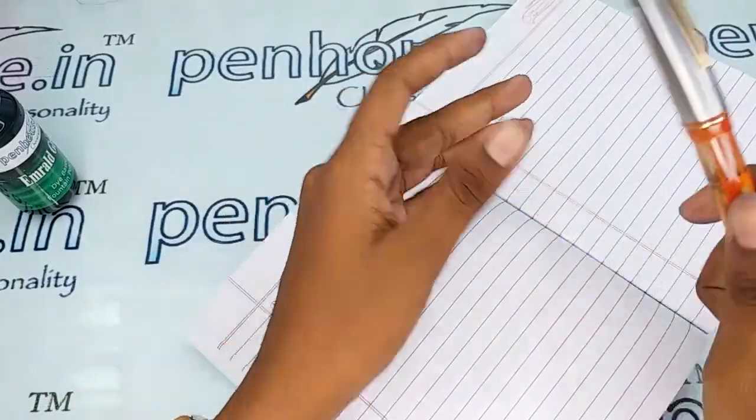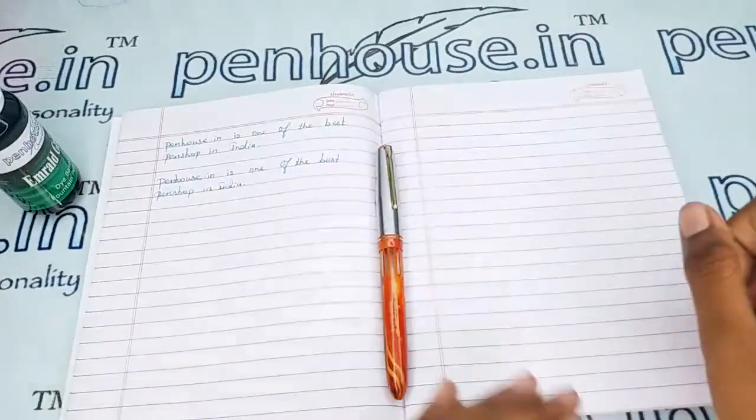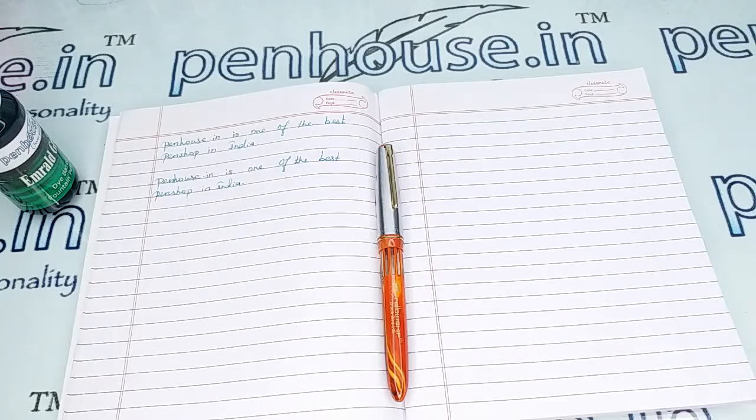If you have any queries about this pen, you can ask in the comment section or give us a call on our mobile number. Thanks for watching this video, thank you.